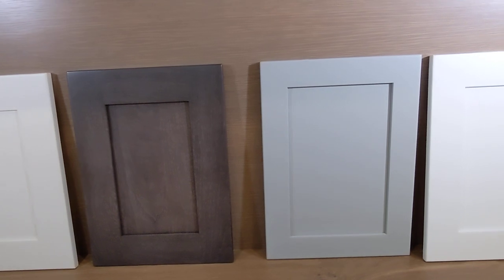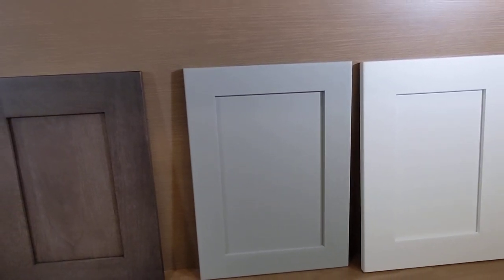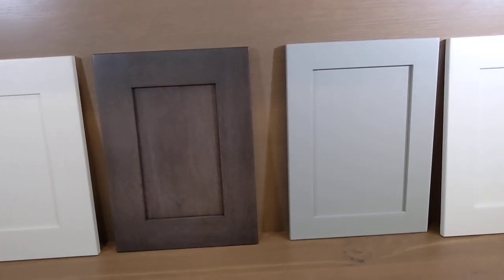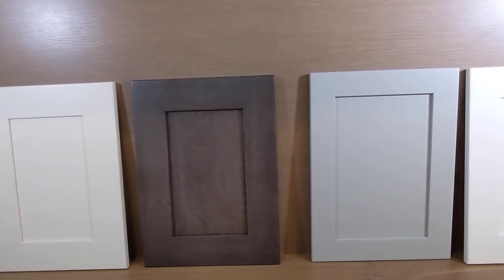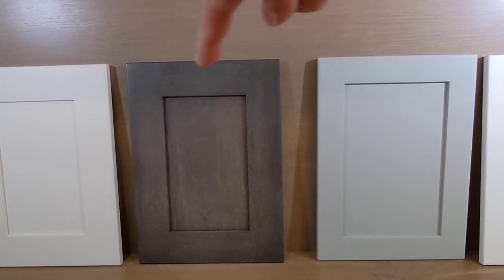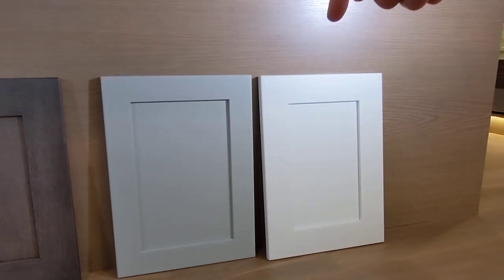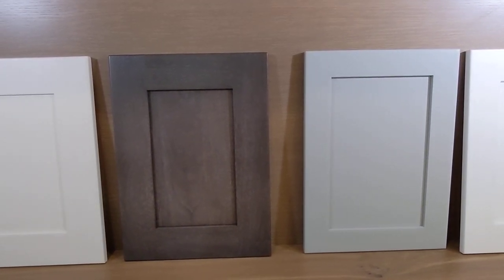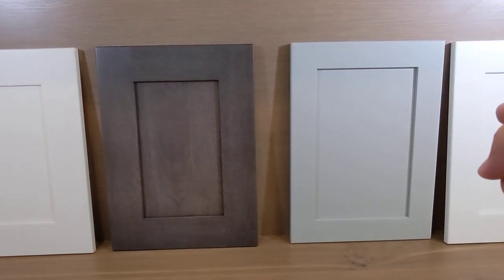Up next we have the Hartford door. Right now the sample happens to be a walnut in a stain — I was hoping to find a paint gray so they all look more similar to each other. We'll disregard the stain color and wood species for a minute. So assuming this was also a painted door, that would be another step higher — if I remember correctly, this would be a price level five. And it has a three inch wide frame. So just to recap real quick: two and three-quarter inch, two and a half inch, and then three inch. This one also has a reverse raised panel — basically wider frame, thicker center panel — and that's what makes it a little bit more pricey than the Creekside.